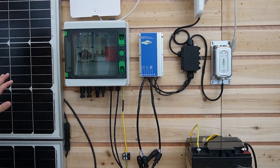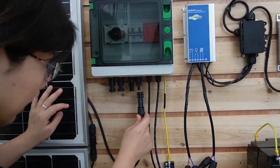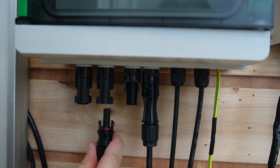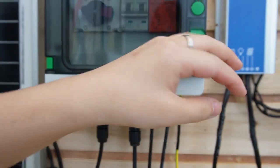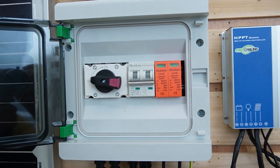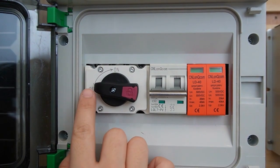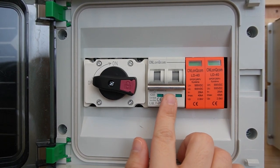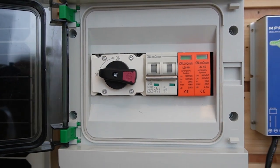Now we are going to connect those solar panels to the combiner box. The combiner box ensures efficient and safe operation for the solar panel system. There is a control switch — make sure it's off until everything is connected. We also have load protection and a surge protector, and it's already grounded.